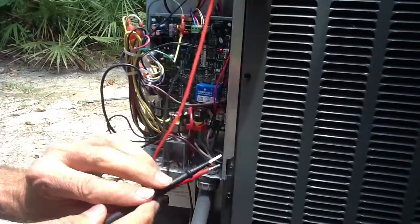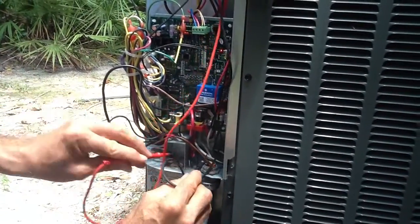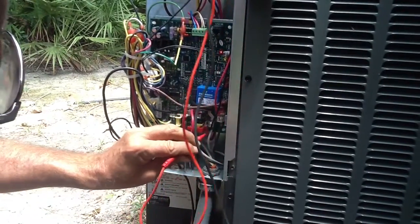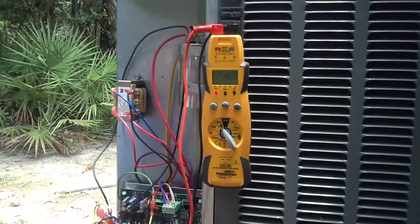This is actually an Amana communicating system, which is why you don't see any contactors or anything. All I want to do is point out here's the line voltage coming in — you can see the conduit. I'm going to go across line 1 and line 2.